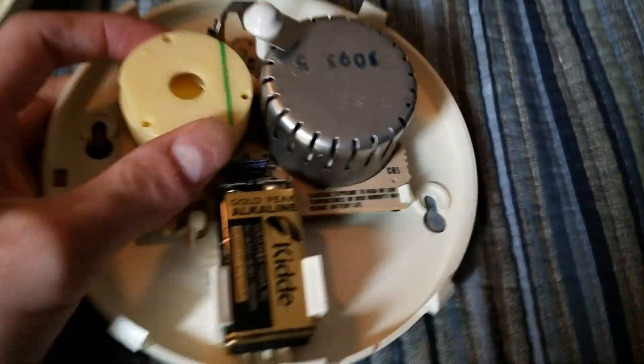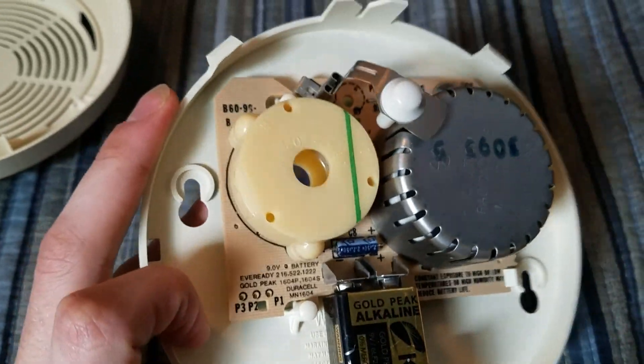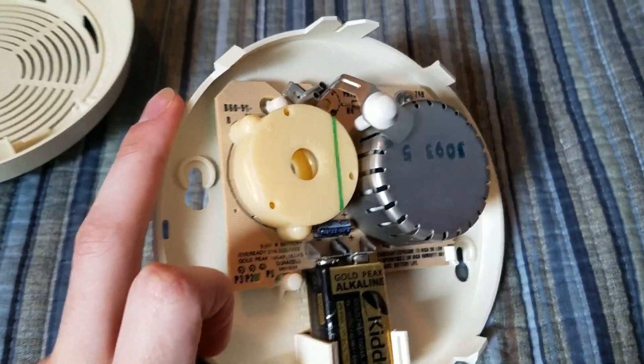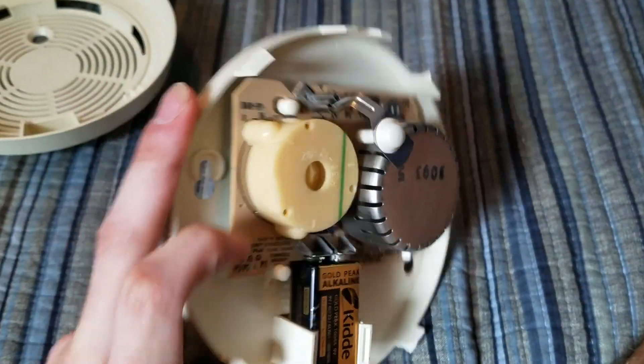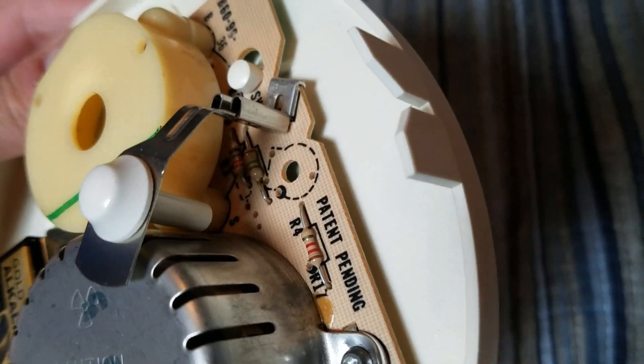You can see '79R' right there. This one also has the tan PCB with the black markings on it. And there is a trace for a sensitivity adjustment right there, although there is no sensitivity adjustment actually on board.